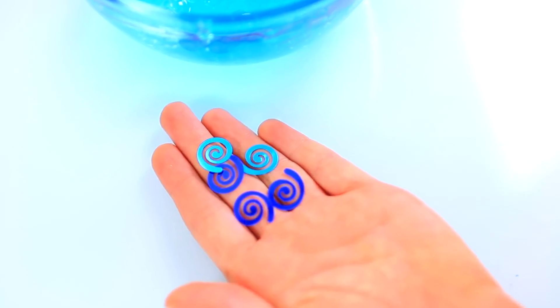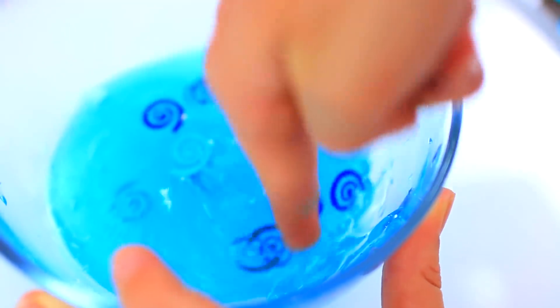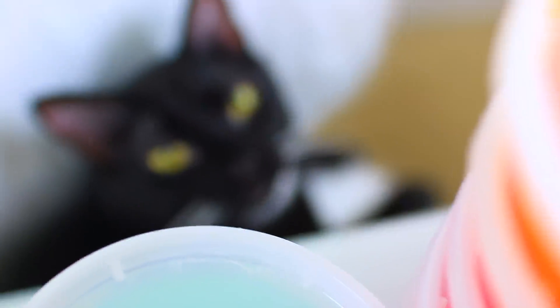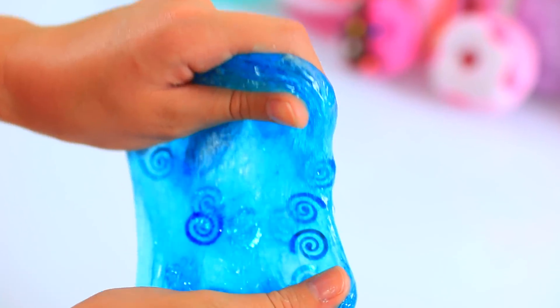We found these at Walmart in the party section, and they totally look like the little Moana symbols. I don't like to add too many because I don't think it looks as nice. Kittles is so cute — he's been laying there the whole time. I think this might be the most gorgeous slime ever.